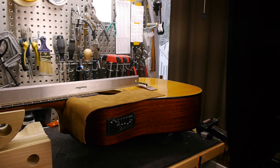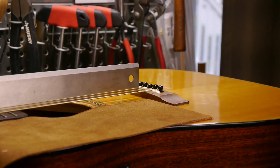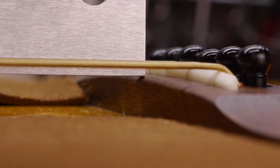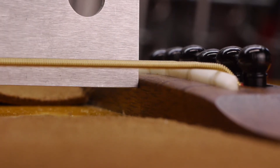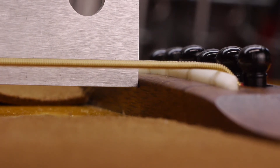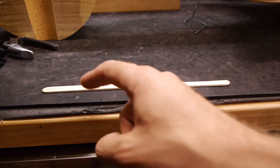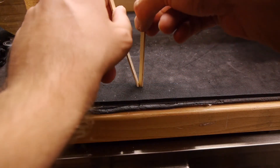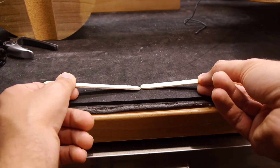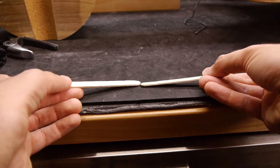One last note before diving into this job: you can measure the neck angle by putting a straight edge on the fretboard and seeing where it lines up against the bridge. Ideally the straight edge would be going just over the top of the bridge, but as you can see here it's quite steeper than that. The deal is acoustic guitars are like this — string tension wants to pull the body and neck together, and given enough time it's always successful in doing so.